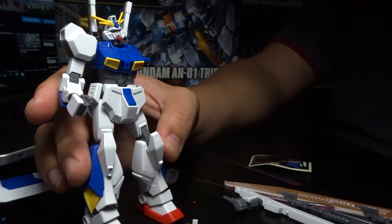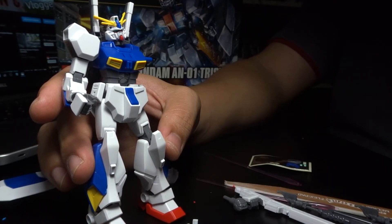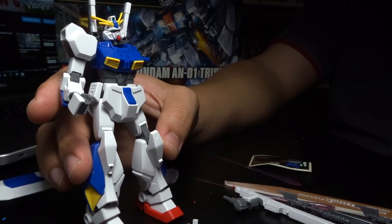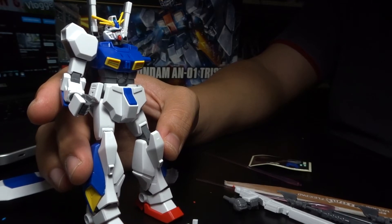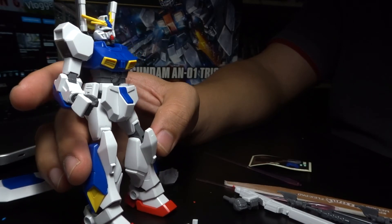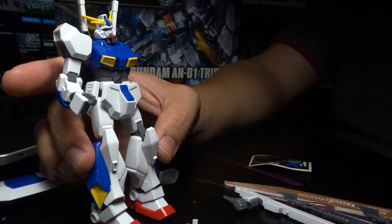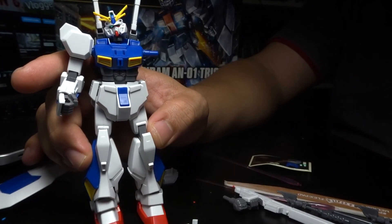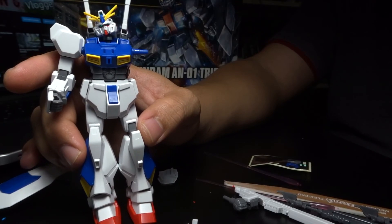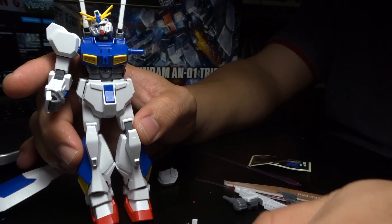I'm not going to do anything else with it afterwards. If Bandai does release a newer, better-designed version of the Tristan, I'm definitely going to pick it up. But this one here, even though I like it, it actually failed due to the design itself. Sorry this video took a lot longer than I anticipated — I really wanted to put in as much detail as I possibly can. This is Rave 13, thank you guys for watching, have a good day wherever you are. For the next kit, I haven't decided yet — I'll surprise you guys. See ya!